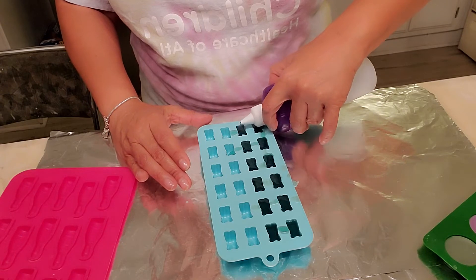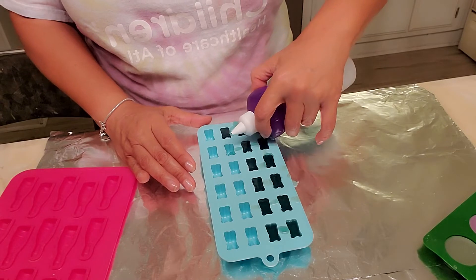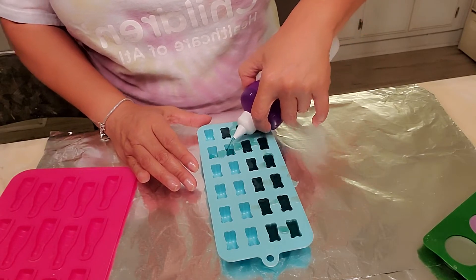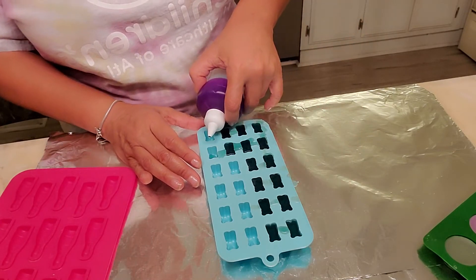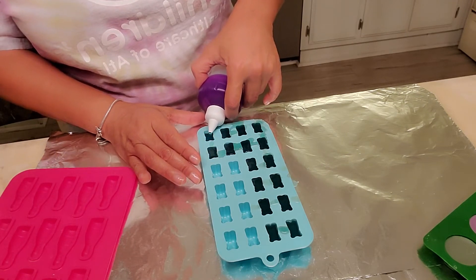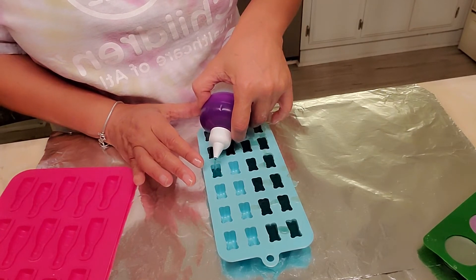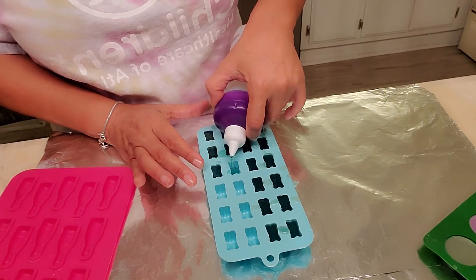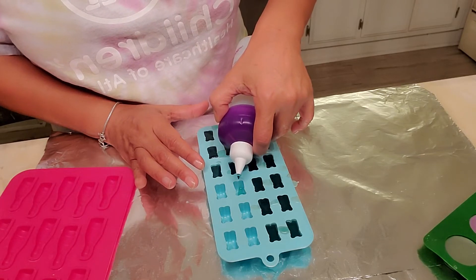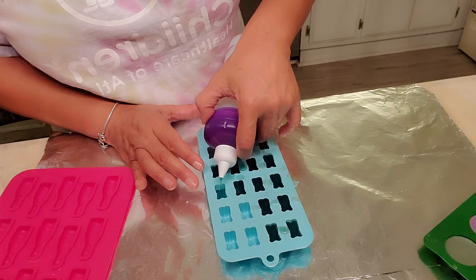I have some going into the other side, but I'll just take my time and fill this up. See the spillage? When it dries or hardens, you can just take it and re-melt it down and use it again.